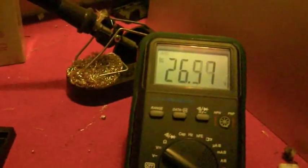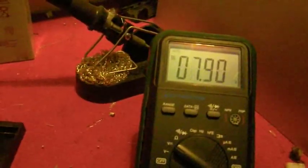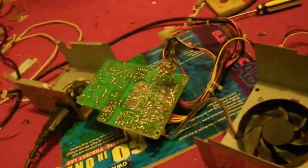Let's see how high it will go. It cut out around 26 volts there. It won't go any higher than about 28 usually, and to reset it you must pull out the mains and discharge the filter capacitors.